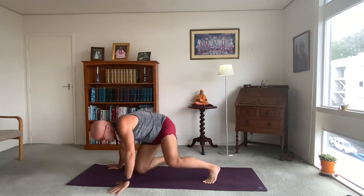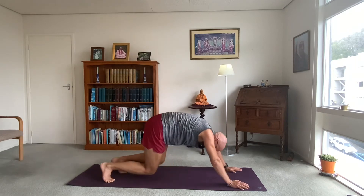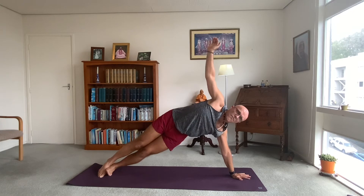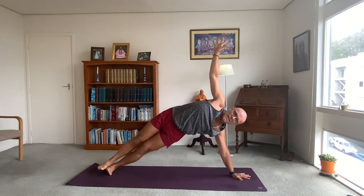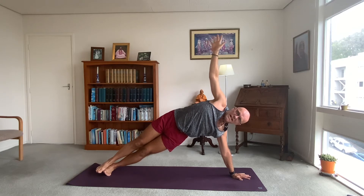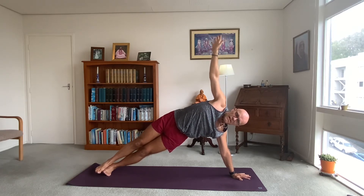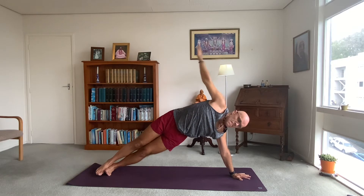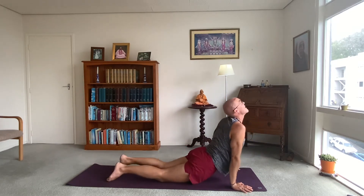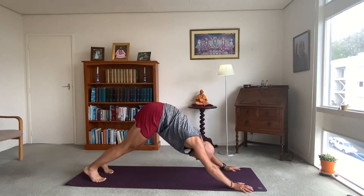Tiny step forwards in your down dog. Inhale forwards to plank, keep changing sides — left hand down, right hand up to side plank. Lift your pelvis, balance. Breathing — keep your gaze on a stationary point. Just two more breaths, one more breath. Inhale, exhale, both hands back to the mat. Let's flow — high plank, low plank, inhale up dog, exhale downwards facing dog.